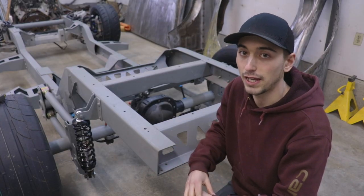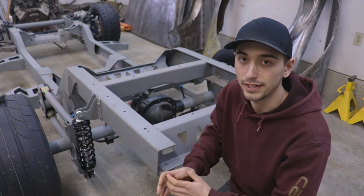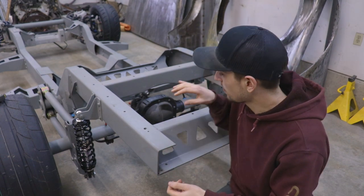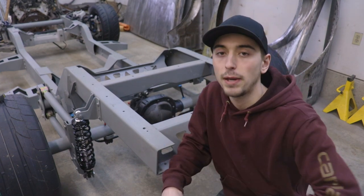So the first step is making a pattern for the fuel cell. What I'm looking for in terms of design is something that fits cleanly between the frame rails and something that's going to clear all the moving parts such as the rear end. We'll go more into the details as the video progresses, but right now let's make a pattern.